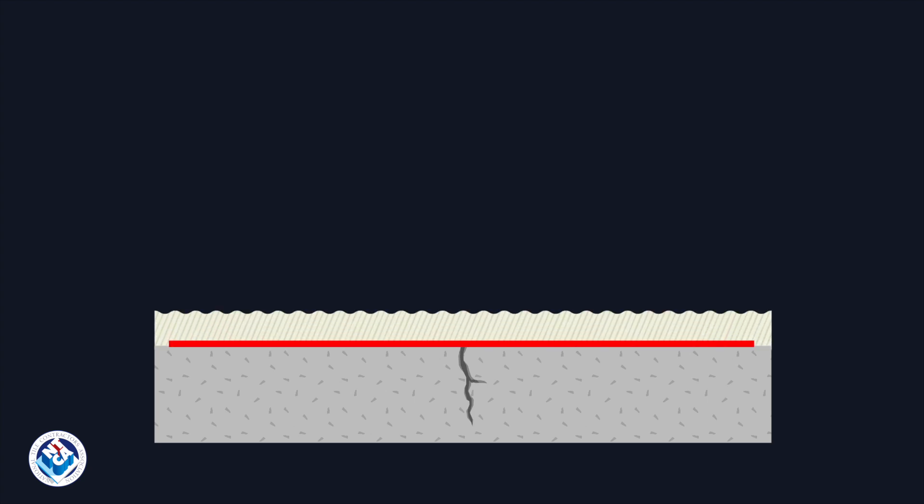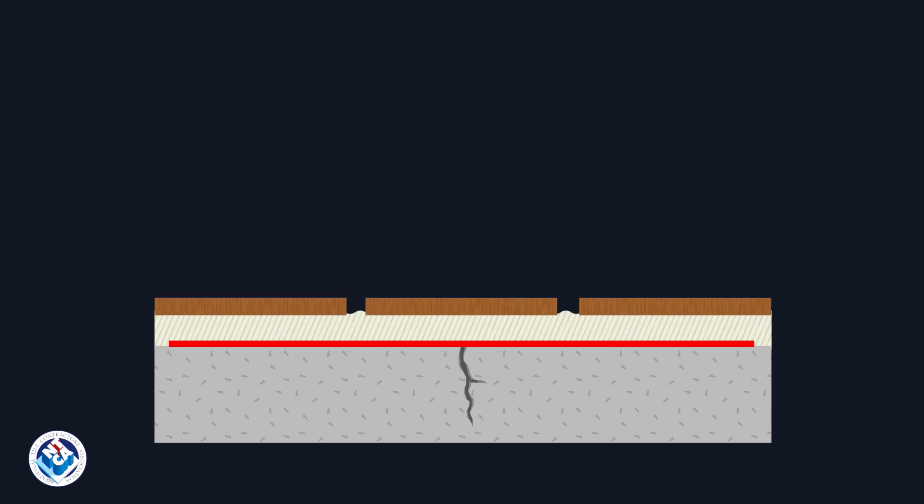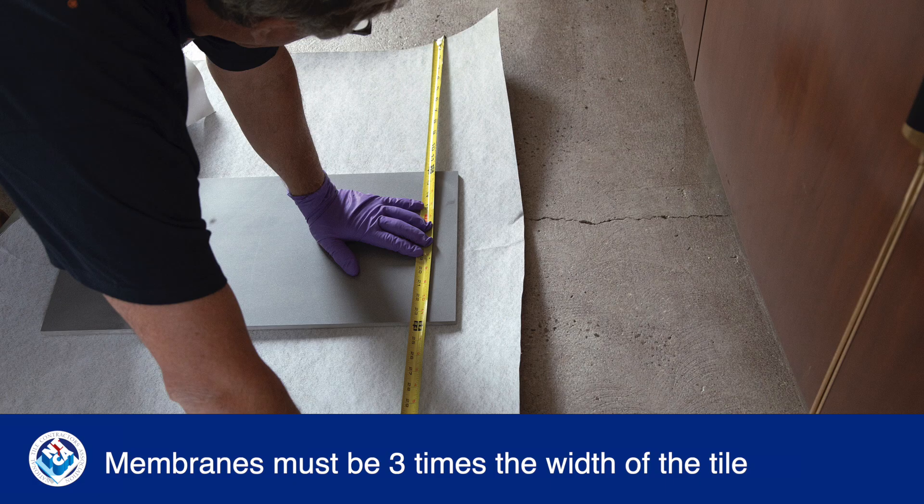Instead of placing a movement joint directly over an existing crack, F125 partial allows them to be relocated to the next tile joint. This involves installing a section of the membrane over the crack to avoid bonding to the concrete under these tiles. Each section should measure three times the width of the tile along the length of each crack.